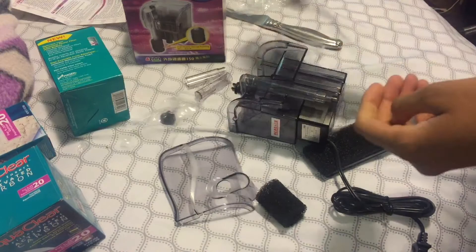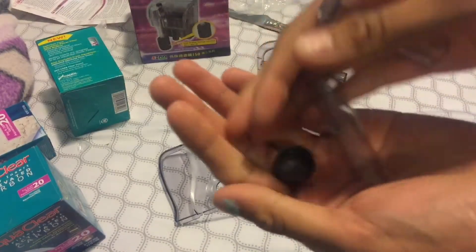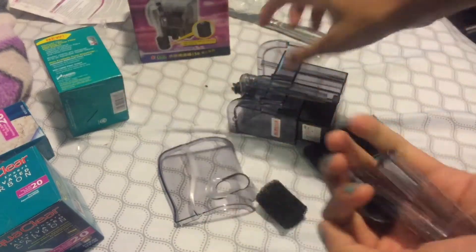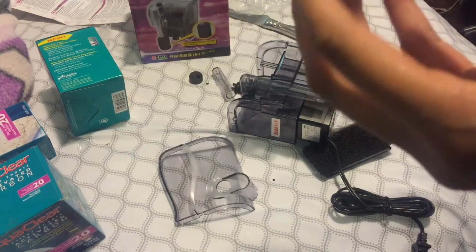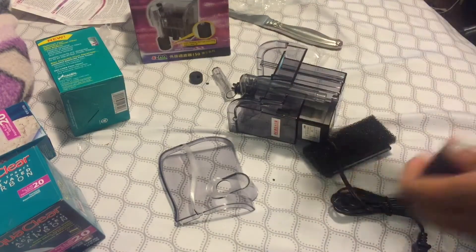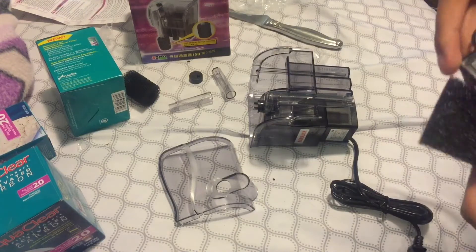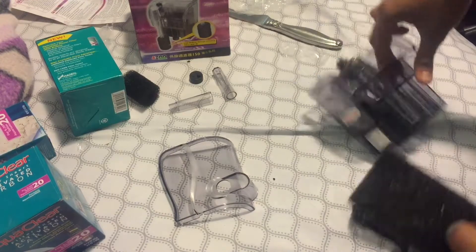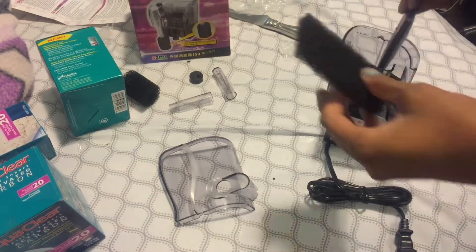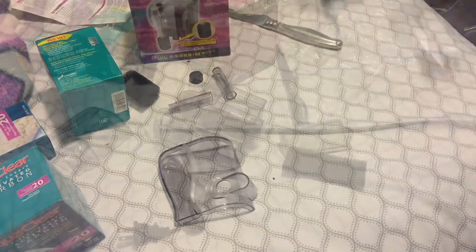So I just opened it up and here's what you get: these parts and these, which I think go together. I really like this piece — it goes on the intake so your fish doesn't get caught in it, which is a great feature. And then there's a little sponge, and then the filter itself, which I didn't know it actually had a filter inside.